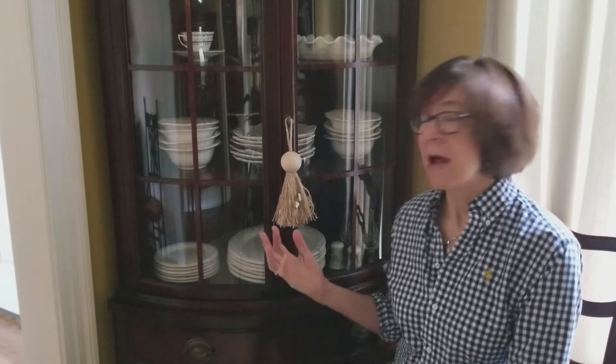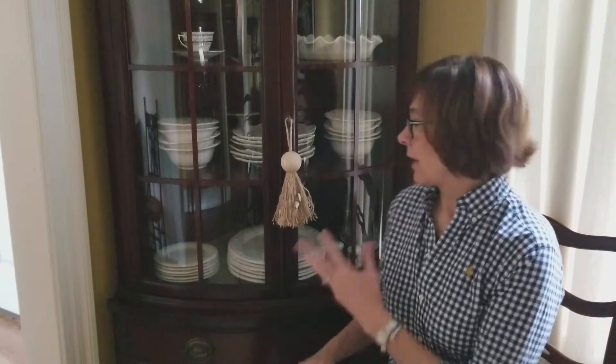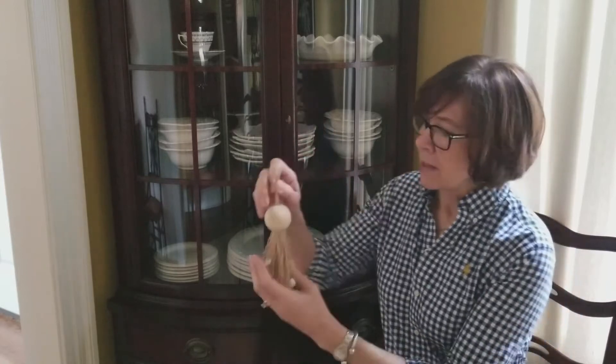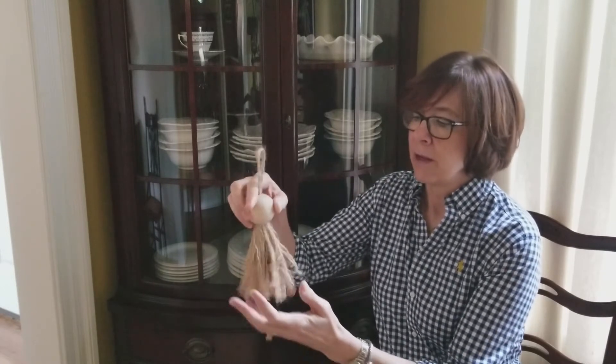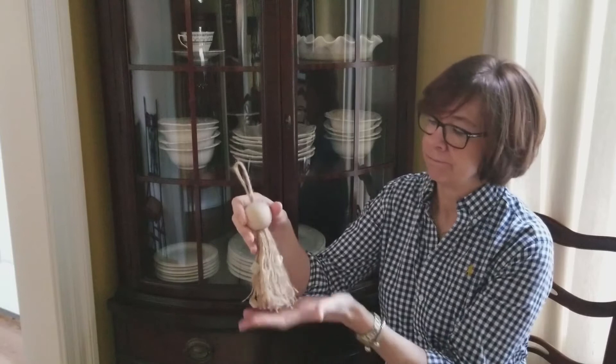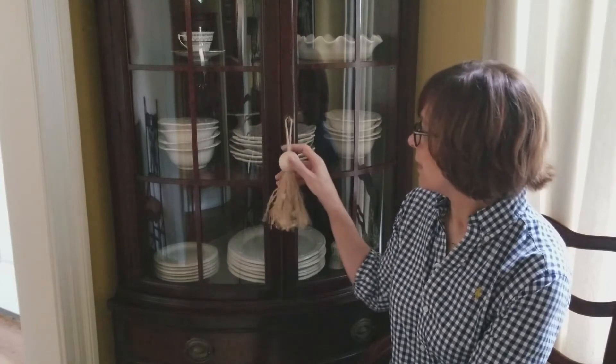Hey there, it's Lynn with Nourish and Nestle, and today I'm going to show you how I made these tassels. I've made three of them - two for my dining room and one for our bedroom. This is my grandma's china cabinet, and while I love it, it's a little more formal than my taste. We have a jute rug in here and I thought a jute bead might help tone down the formalness. I did add some shells - we live near the beach and that was an easy way to pay tribute to that.